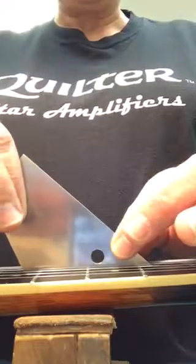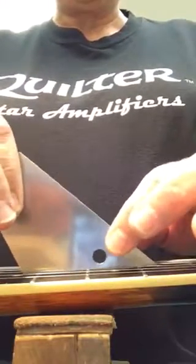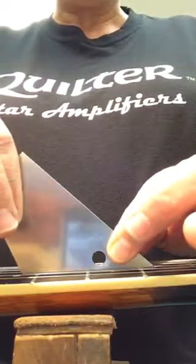I'll test it — press down, check for click, press again, check for click.